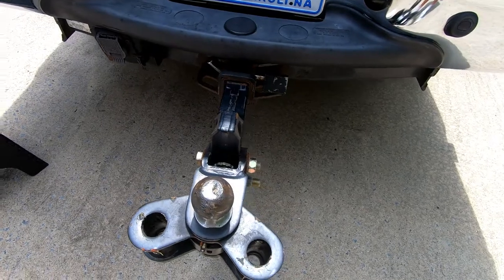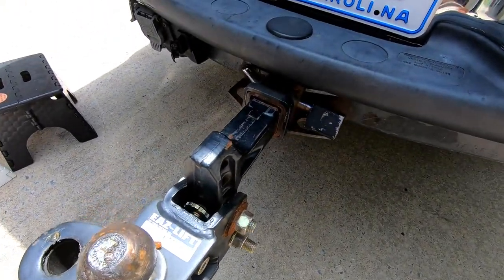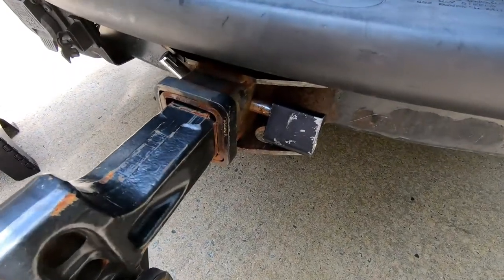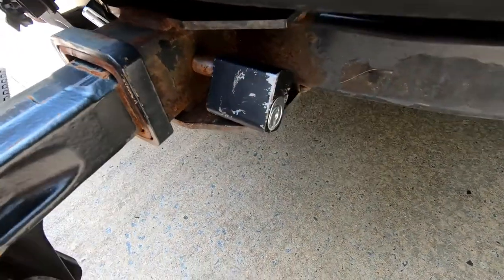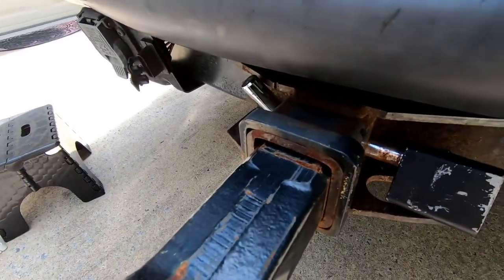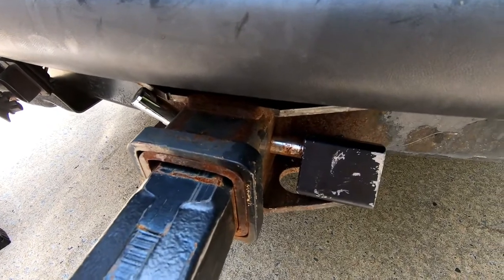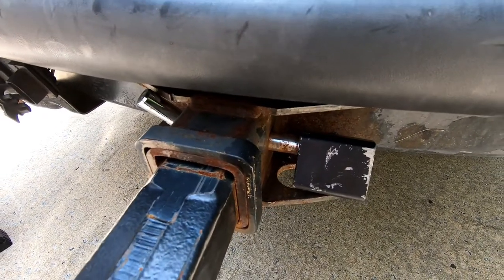I've got to saw my lock off and I hate that, but I have bought a new one, so that's a good thing. Let's see how we do it. Alright, here's the hitch — I'll talk more about that in another video. Here's the lock. It's an old lock, and there's the key slot. So I need to saw this lock off, and I hate to do it, but that's the only solution I know of.